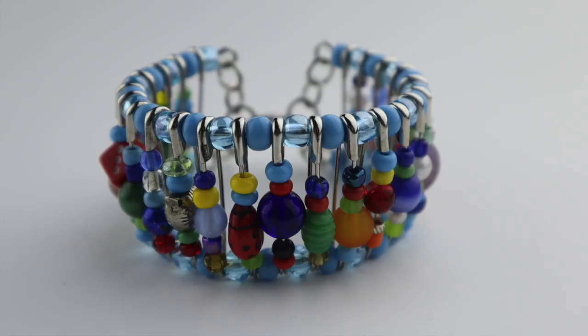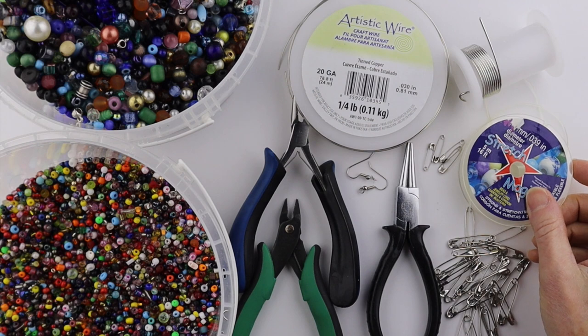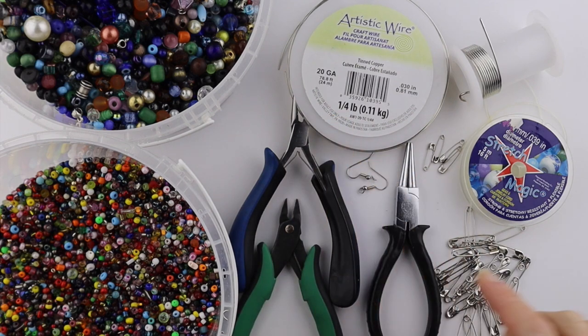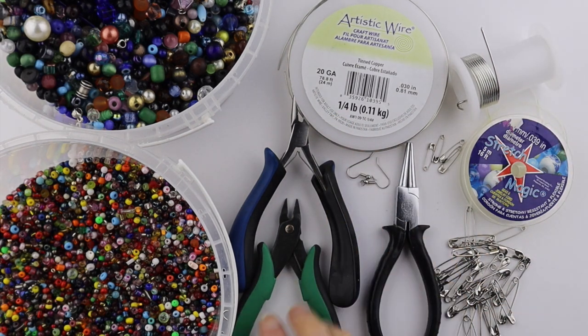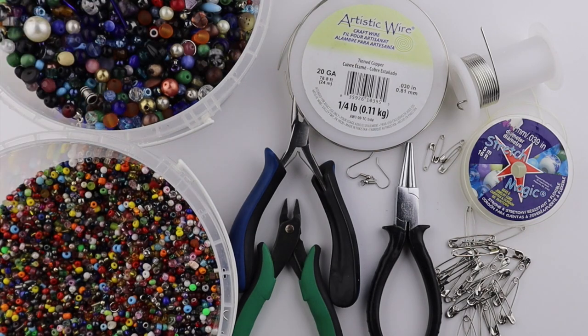Hey there, Heather Boyd Wire here and welcome to day nine of the 10-day bead soup challenge. Today we're going to be making funky earrings and bracelets with safety pins and stretch magic. If you don't have these you can also just use wire. I have 20-gauge wire and also 16-gauge wire, earring hooks, my tools, and our bead soups. I have seed bead size and a variety of other bead sizes.